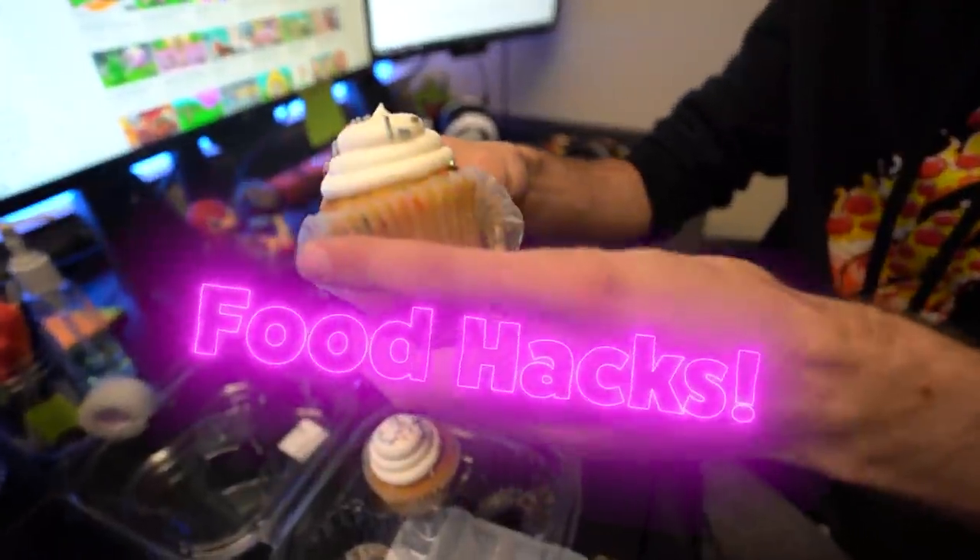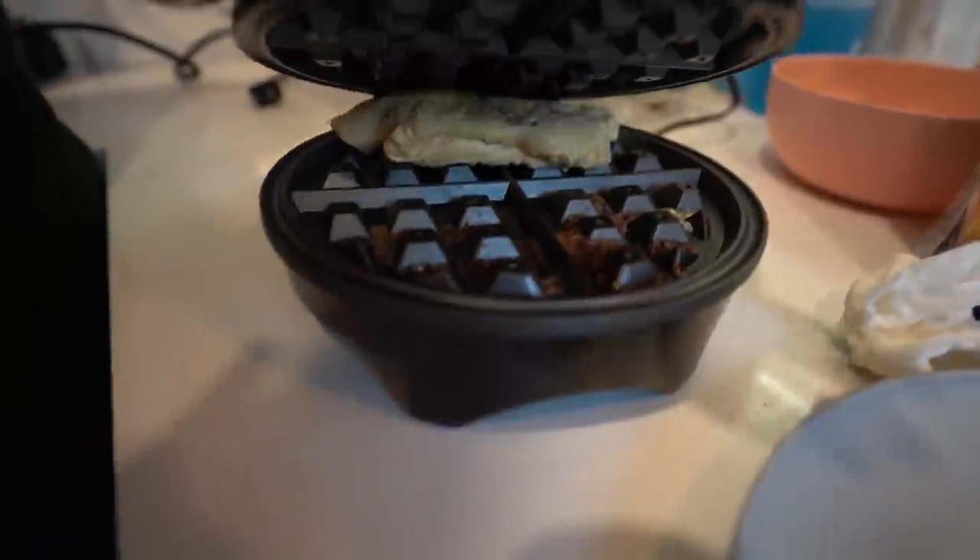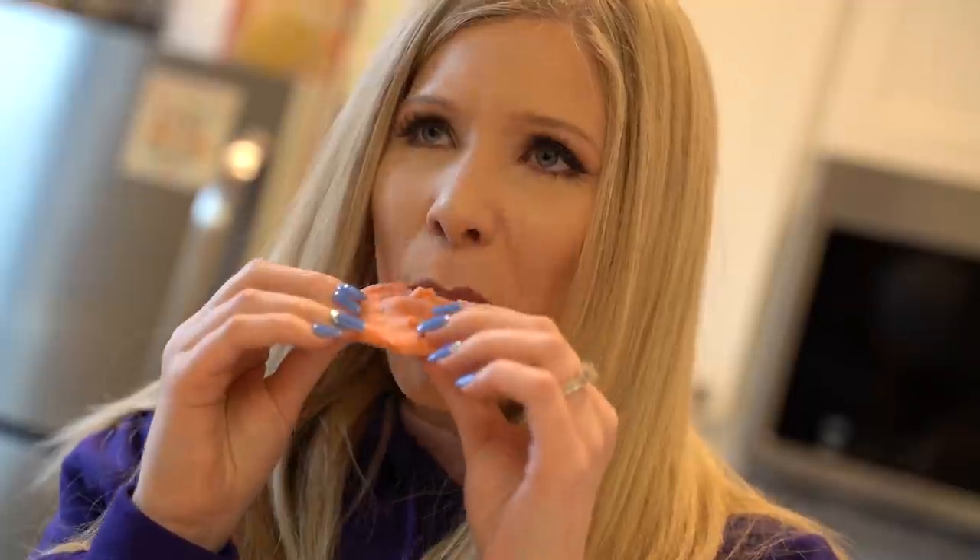TikTok life hack food edition. I'm very curious to see how many of these will actually work, but more importantly how they will taste. Glad I didn't have to do this all on my own. I'm ready for my first TikTok food hack — not life hack, although food is life.